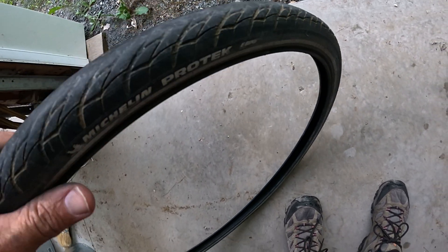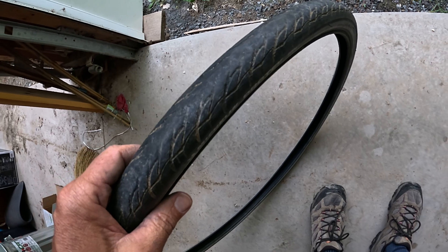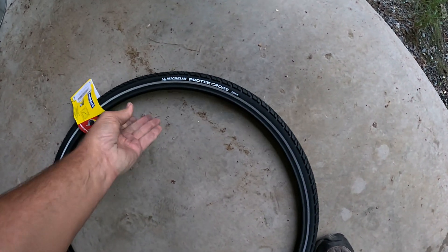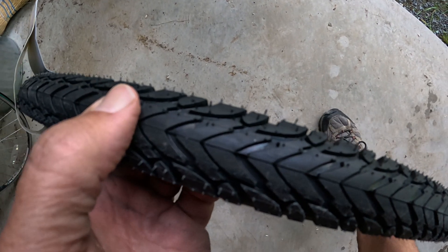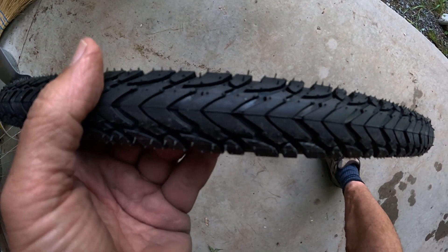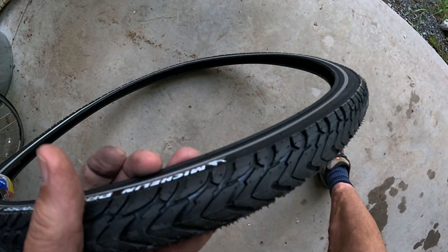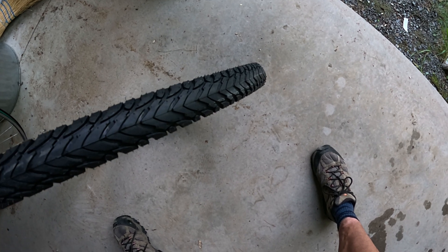These are the Michelin Protec tires — a good road riding tire, thick and tough, in a 700 by 35 size. Today I bought the new Michelin Protec Cross, which has a little bit more tread, especially on the sides. That should be good for riding on local rail trails and gravelly roads. They're not extremely light but should be fairly durable — the last pair I had I rode for over two years over all kinds of terrain.